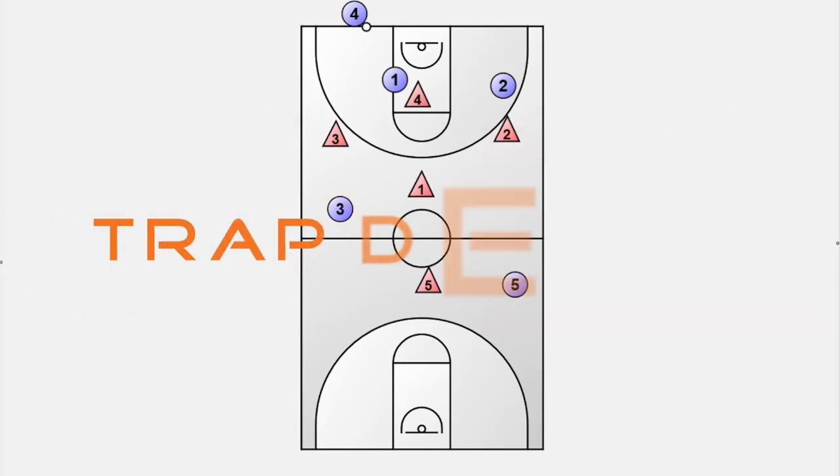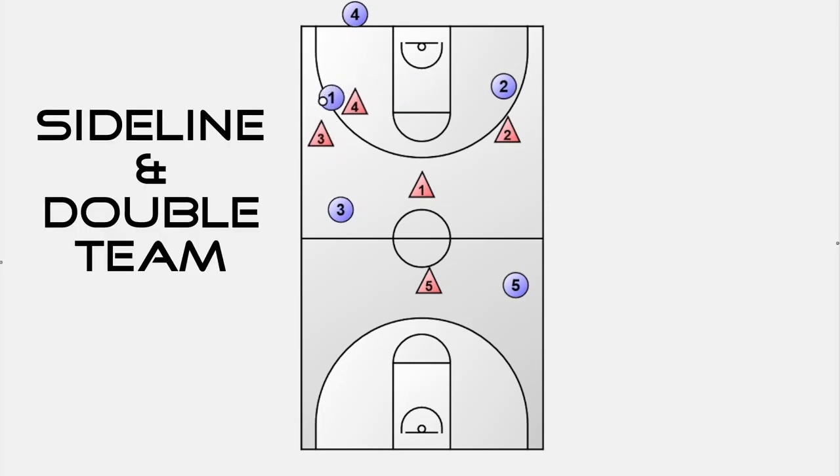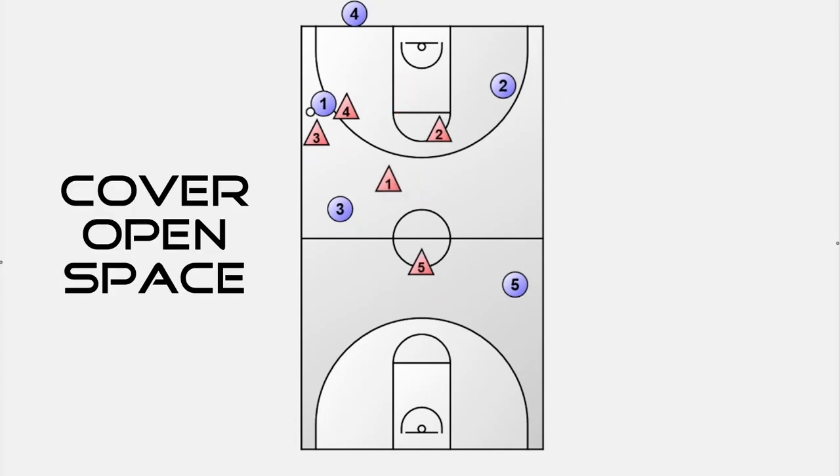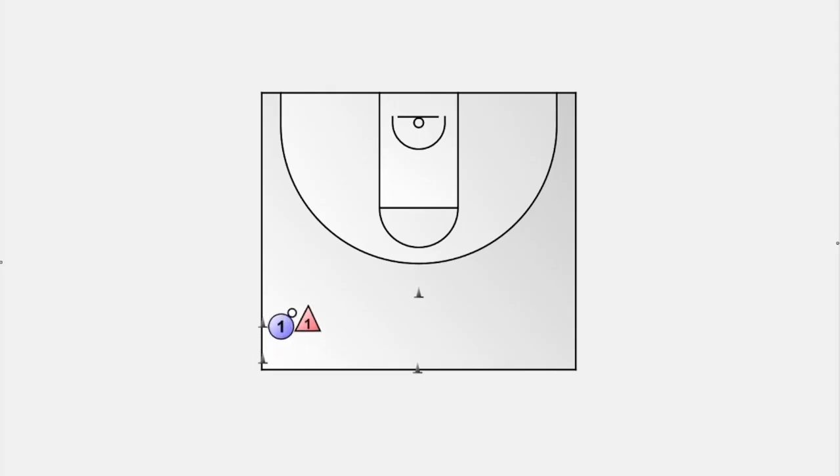No matter what type of trap defense you play in basketball, the basic concepts are the same: navigate the ball handler to the sideline and double-team the offensive player with the basketball, protect the middle, and cover the open space with the off-ball defenders. In this video I show you five game-like and high-intensity drills that perfectly convey these basic concepts.